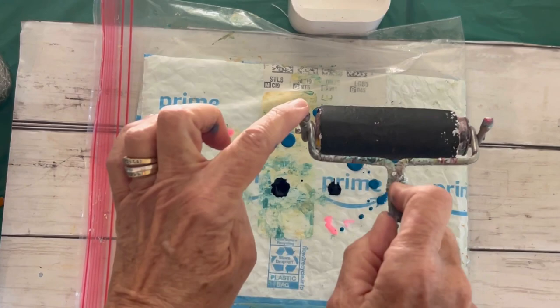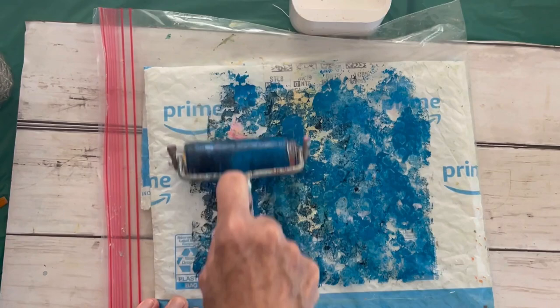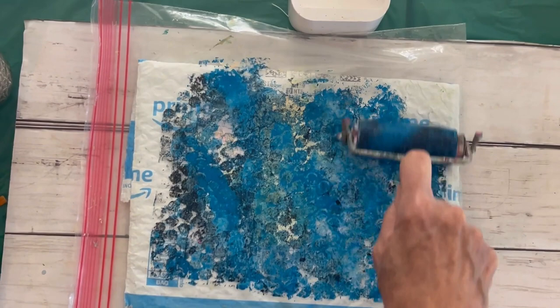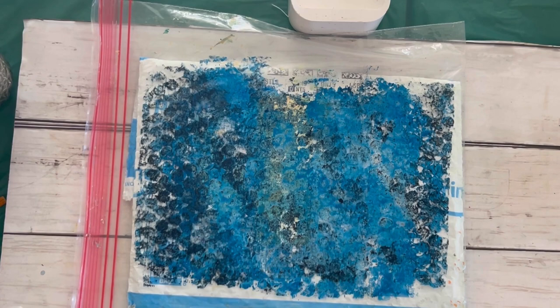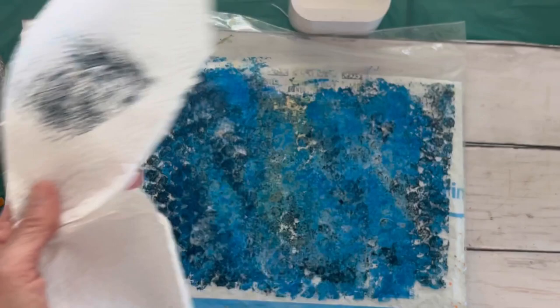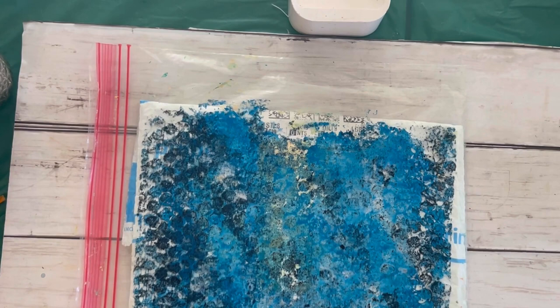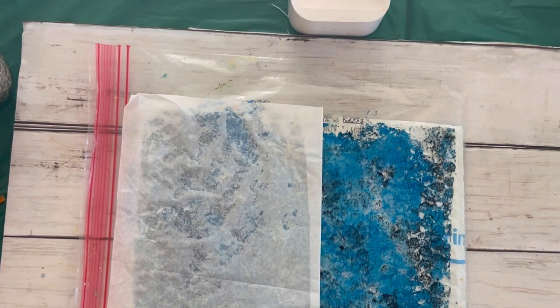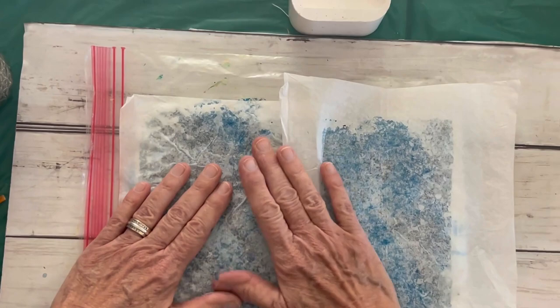So what I'm going to do is take my brayer. I'm going to have these pointy ends facing up and I'm going to roll and lift, roll and lift. The fun part about this — I think, because I'm a crazy for circles — is that in this Amazon envelope you get the hexagonal pattern of your bubble wrap. I'm also going to take this end, just take the excess off. So now I've done that and I'm working fairly quickly because I do not want it to dry. I'm going to place my tissue pieces on here and just spread with my hands.